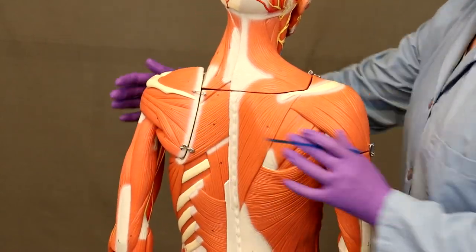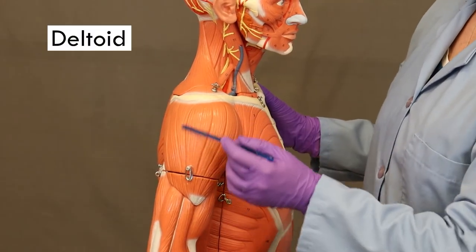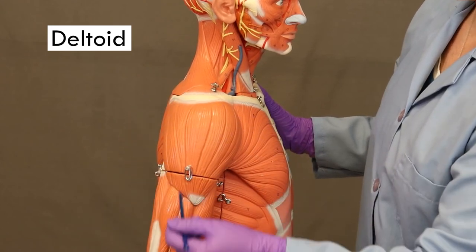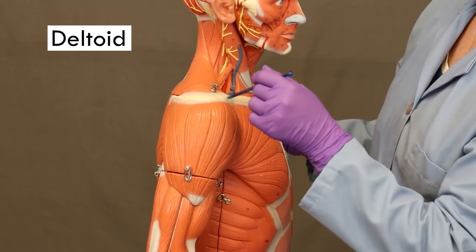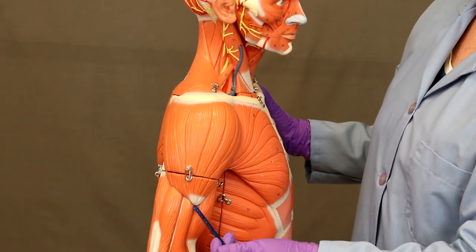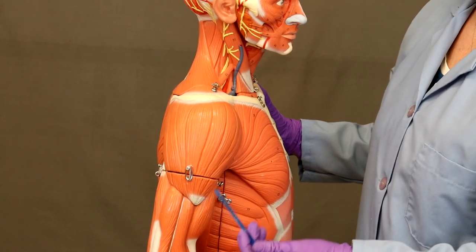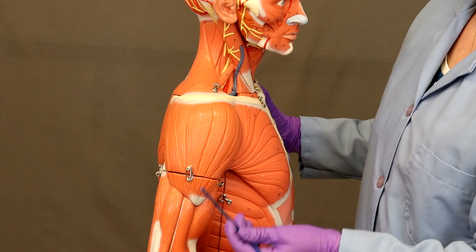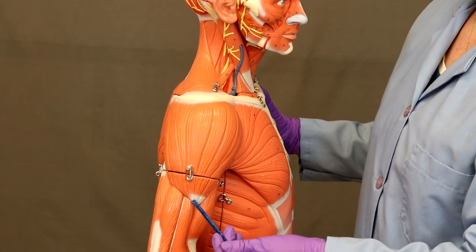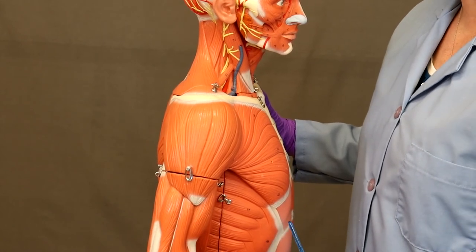The last muscle we'll talk about that moves the humerus is deltoid — this big muscle right here over the shoulder. It takes its origin from the scapula and comes down to insert on the deltoid tuberosity of the humerus. Because it's a relatively large muscle, it does have several actions, but one of the main actions you should know is that it abducts the arm, bringing it away from the midline.